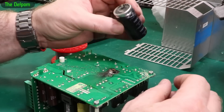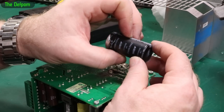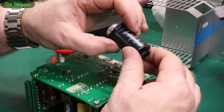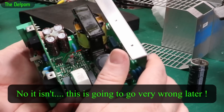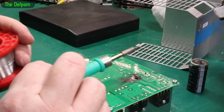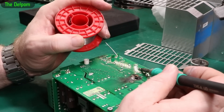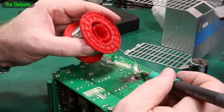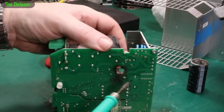The cap is HE branded, 250 volt, 1000 microfarad — no temperature rating. The negative is the square pad there. Fresh solder helps to get them out, because these are made with lead-free solder these days and it doesn't melt at such a low temperature. So putting some leaded solder on reduces the melting temperature and makes them easier to get out. So we'll try wiggling this one out and then clearing the holes.